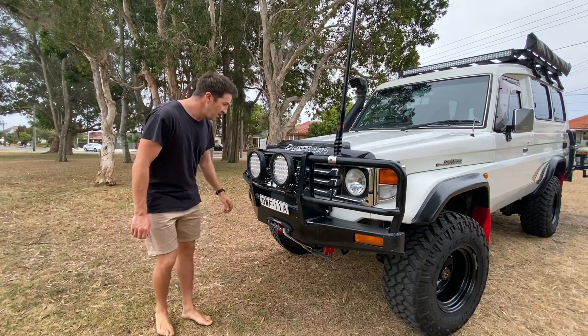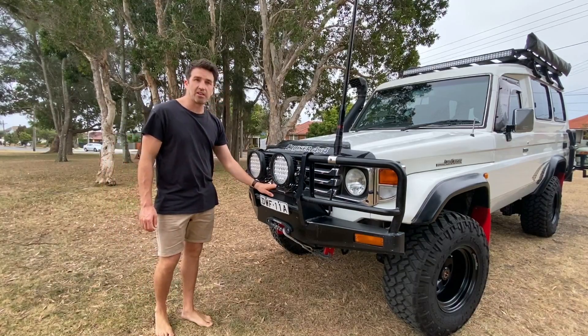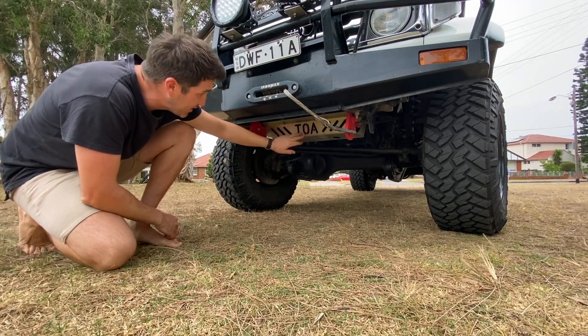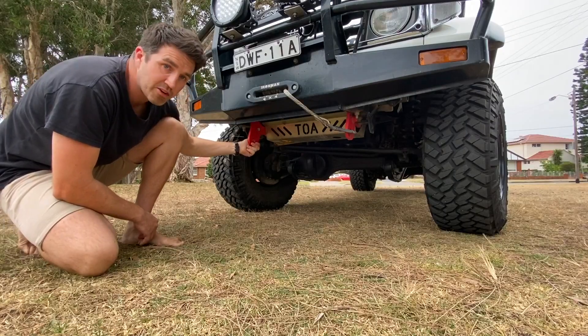Got an Ironman winch, 12,000 lb, haven't had to use it. Down here we're running the Tarbruns Radiator Bash Plate — it's the Troop Carriers of Australia custom plate — and road-safe recovery points.